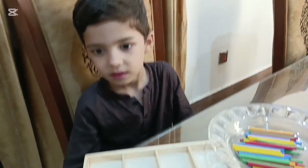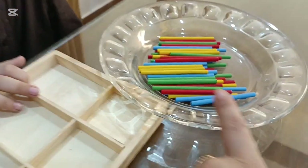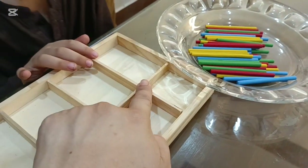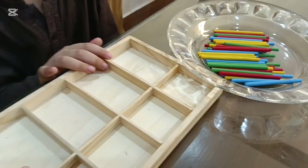Now we are going to do the sorting activity. Omar, you have to do the sorting activity. You have to sort red, blue, green, and yellow sticks separately. Here you have to sort red, yellow, green, and blue.